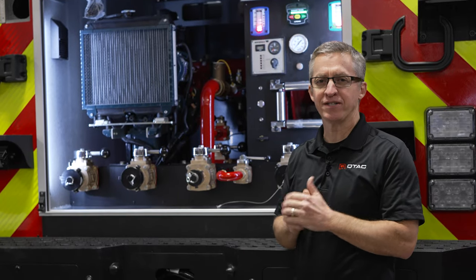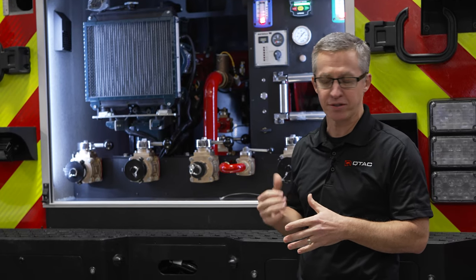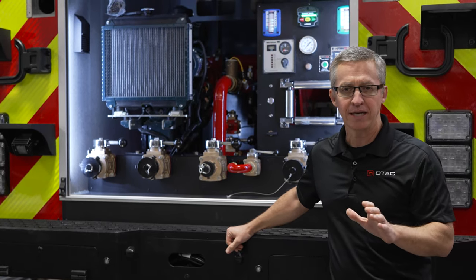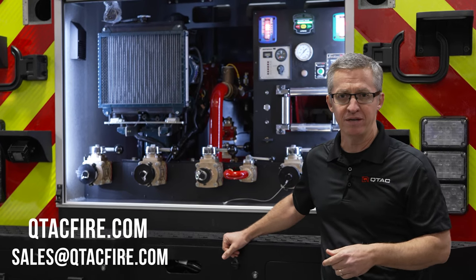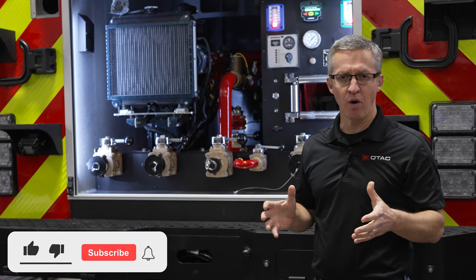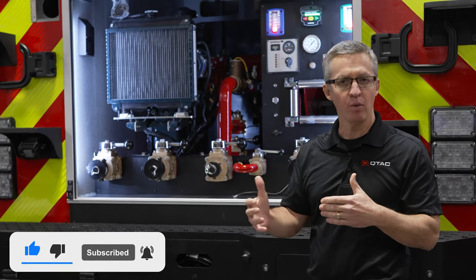Welcome back. This is the second to last installment of our Build Series for the QTAC Super 6. This is our sales truck that we'll be going out on the road to see customers with, and it's also going to be for sale. We'll have full specs and pricing information available on our website or via email at sales@QTACFire.com. The last video will be a complete walk-around — more of a sales video showing every component on the truck in its finished state and how it works.